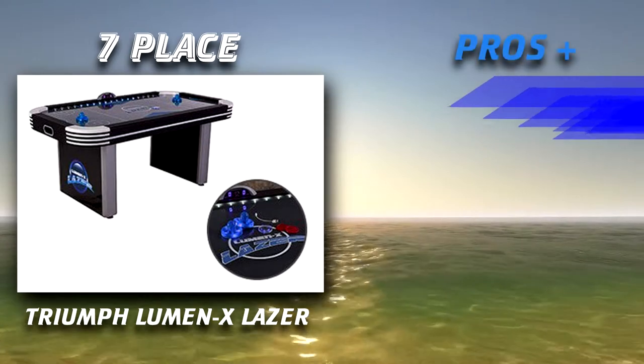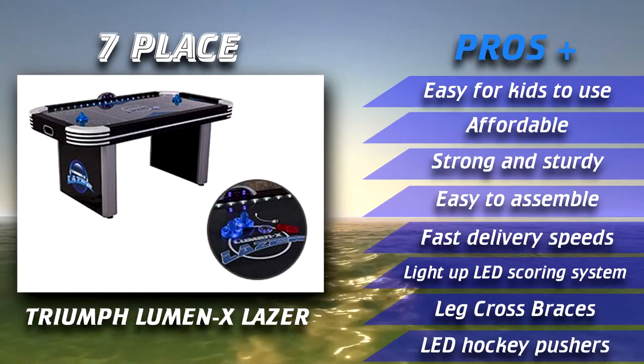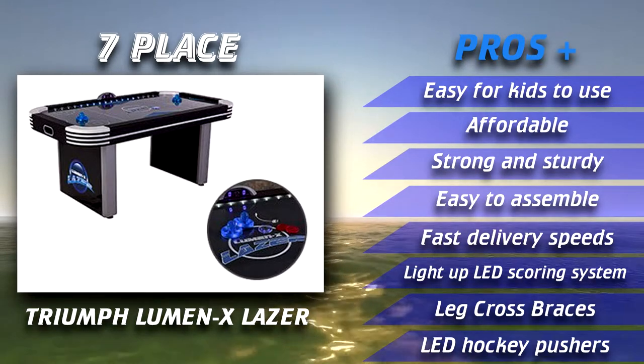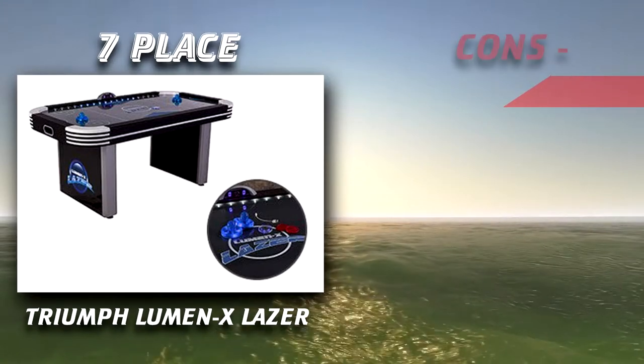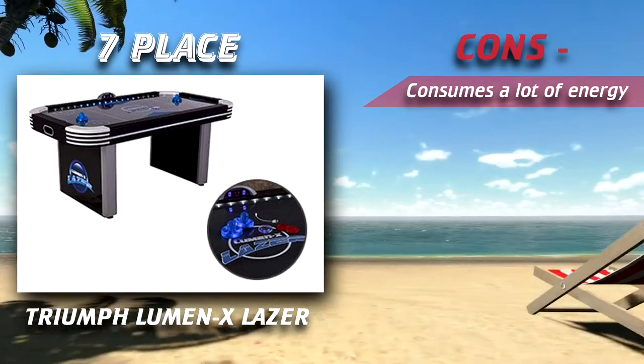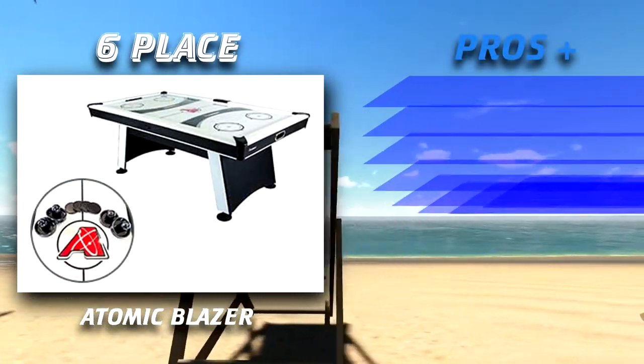The Triumph Lumen X Laser features a more modern look, sporting a black and white design which also includes light gray and blue undertones. It features numerous LED lights which decorate the edge, making it a nice touch to any man cave or family room.